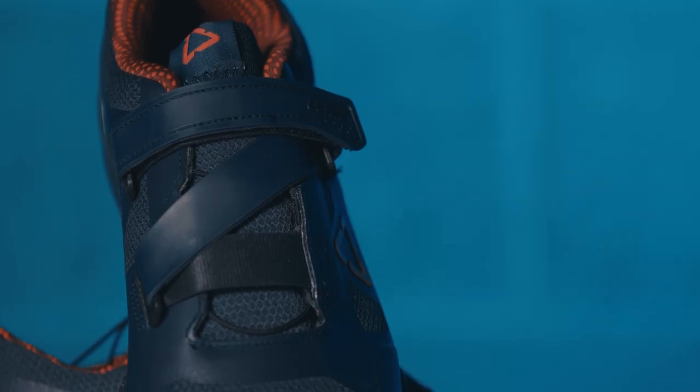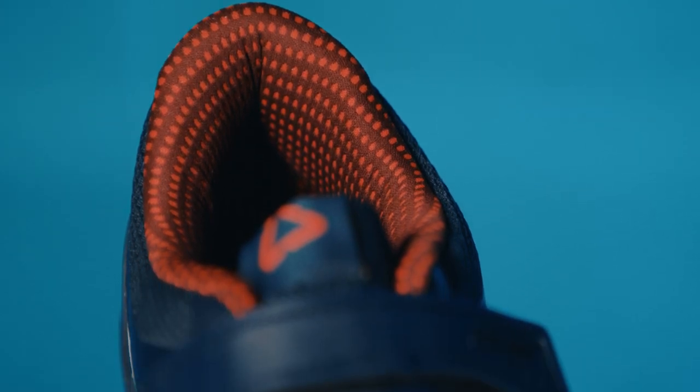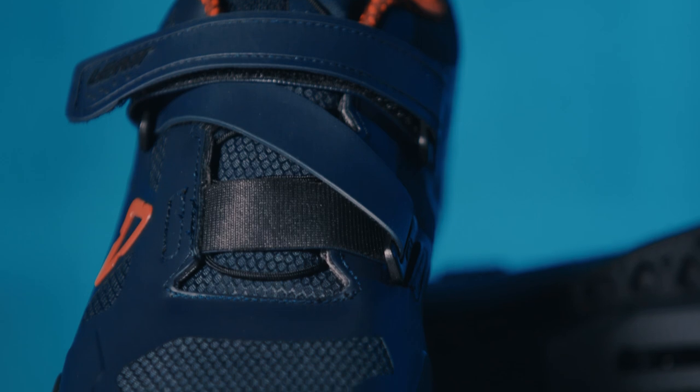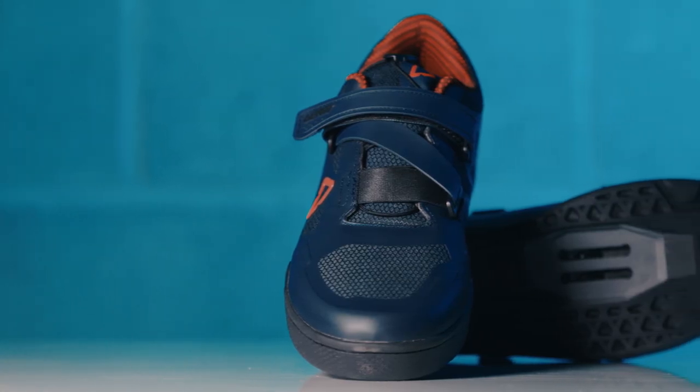As well as being breathable and water resistant, the 3D upper hugs your foot for superb comfort. From a challenging enduro, ripping a downhill course or the thrills of a fast flow trail, the DBX5 Clipler shoes keep you securely and solidly planted to the pedals.